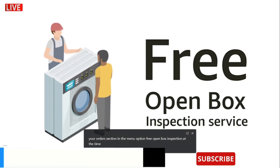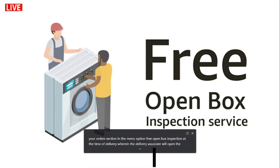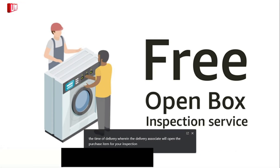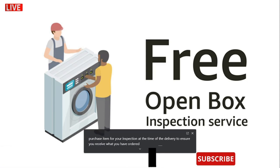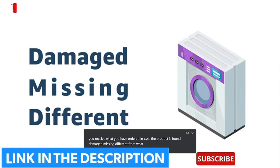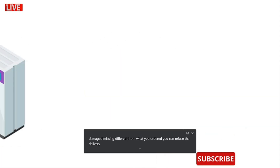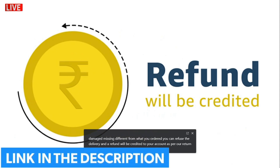Free open box inspection at the time of delivery — the delivery associate will open the purchased item for your inspection at the time of delivery to ensure you receive what you have ordered. In case the product is found damaged, missing, or different from what you ordered, you can refuse the delivery and a refund will be credited to your account as per our return and refunds policy.